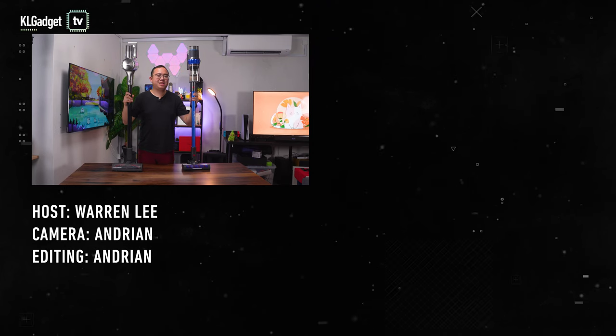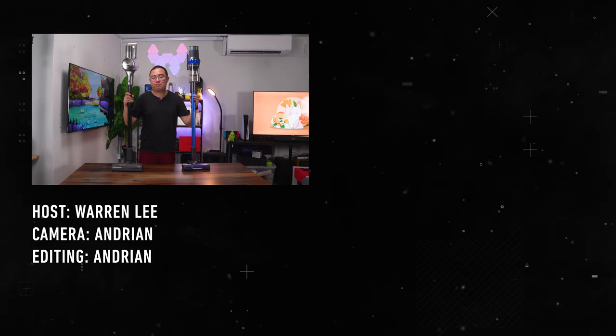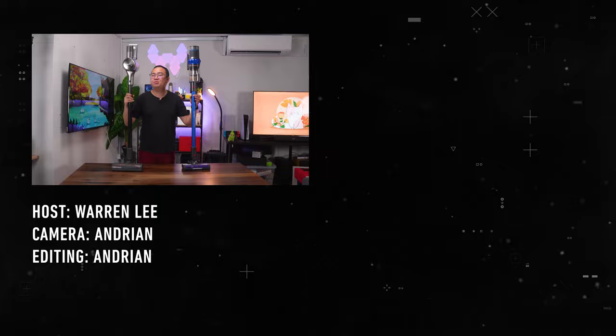So there you have it — that's the comparison between the Dreamy T30 and the Corvin K18. Let me know your thoughts in the comment section below, be sure to subscribe to the channel for more videos coming up, and we'll see you in the next one.